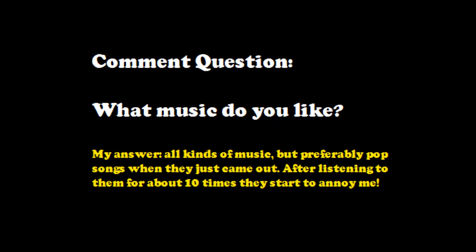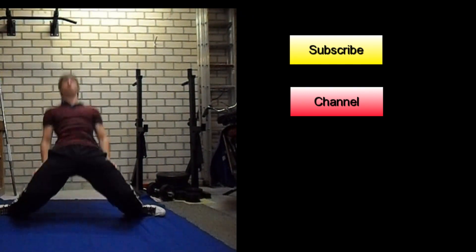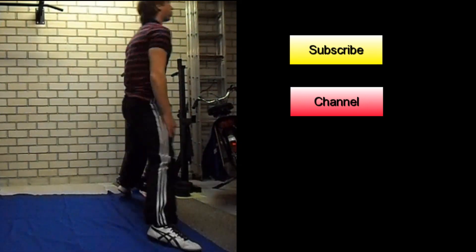The comment question is: what music do you like? Subscribe to my channel, leave some comments on this video, and rate this video or add it to your favorites to help me out. Thank you for watching and see you next time!